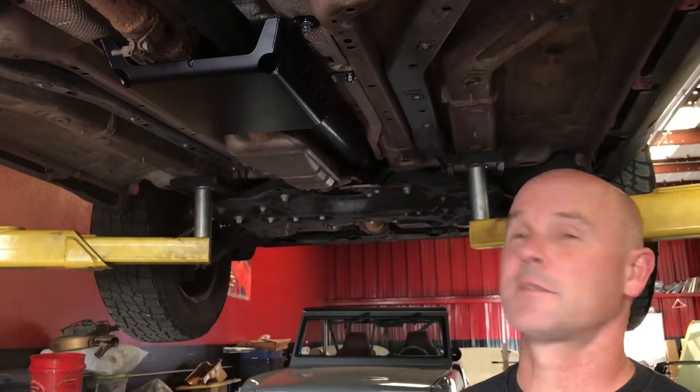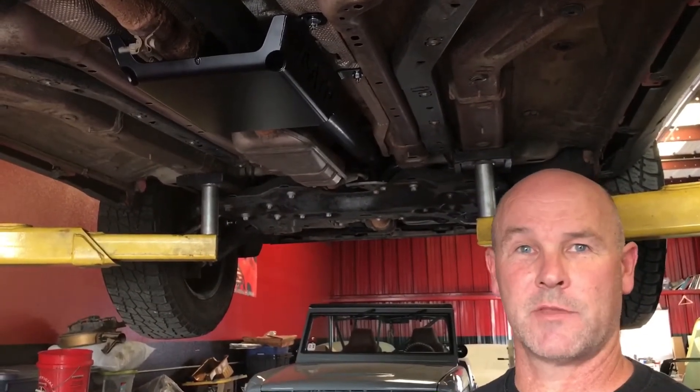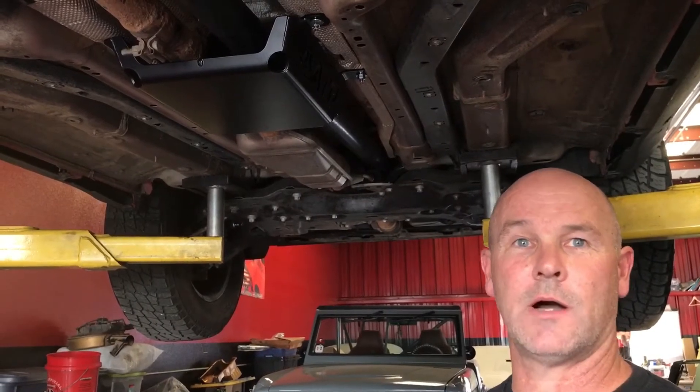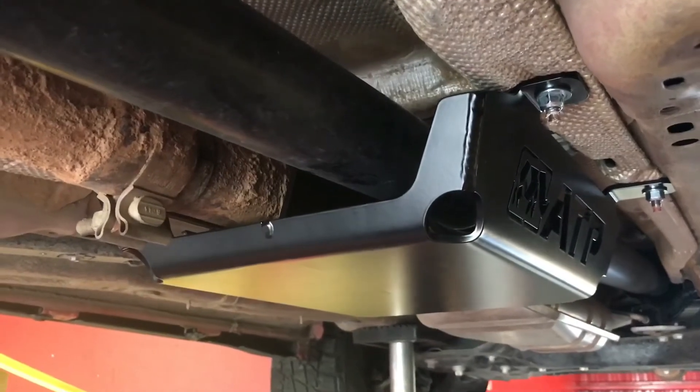We've installed the skid plate on the Renegade. We're going to go over and show you some of the features and benefits now that it's actually on the car and let you know why we've got the best skid plate on the market. Here's a good look at the skid plate mounted up.